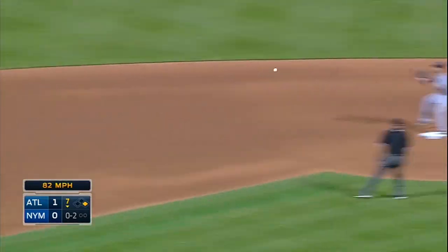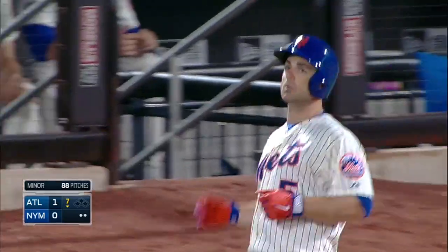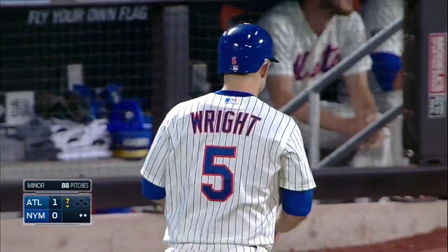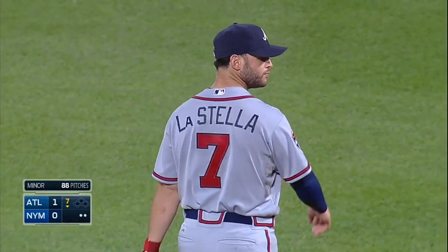Broken bat. Simmons fields, flips to second one. The throw to first and the stretch by Freddie Freeman is in time. Twenty-two double plays for David Wright. And the bases are empty for Lucas Duda.